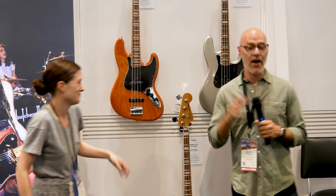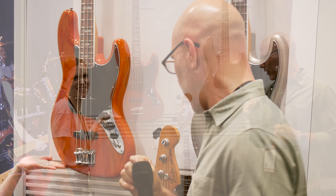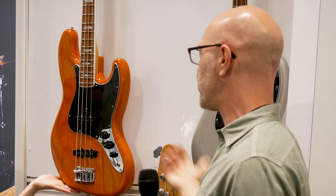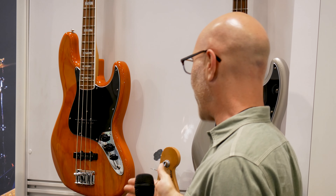Thank you, Melissa. By now you've probably watched a few Ventura videos and you know that this is the evolution of our classic series. Basically, what we've done is we've updated the neck thicknesses, made the tint on the back of the necks a little nicer — a vintage style color — and the pickups are the main thing. We revoiced all these pickups so they sound very much more like the eras of the past.